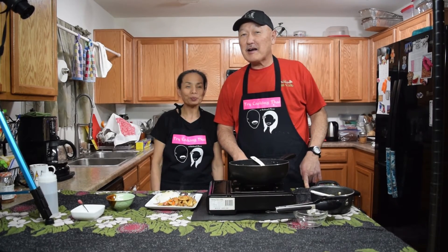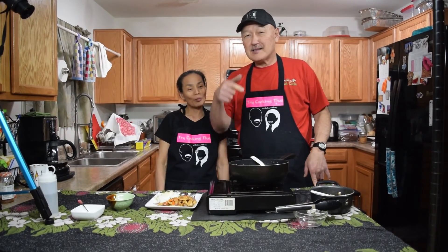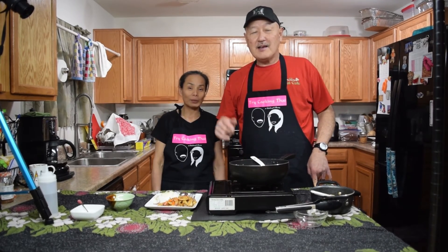Thank you for watching this episode of Try Cooking Thai with Rodney and Pong. Please subscribe if you like it, try it, and share it with your friends. Our recipe is posted on Facebook — visit us on Facebook, you can message us. If you need any advice or any ingredients, just let us know. Again, Try Cooking Thai — till next time.